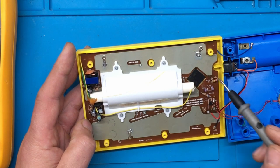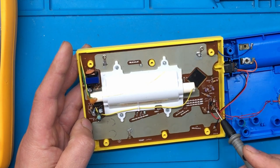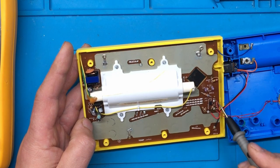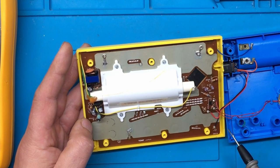What else have we got in here? Looks like that's the main microcontroller. And we've got a small transistor there, which from its location looks like that's what drives the piezo buzzer.